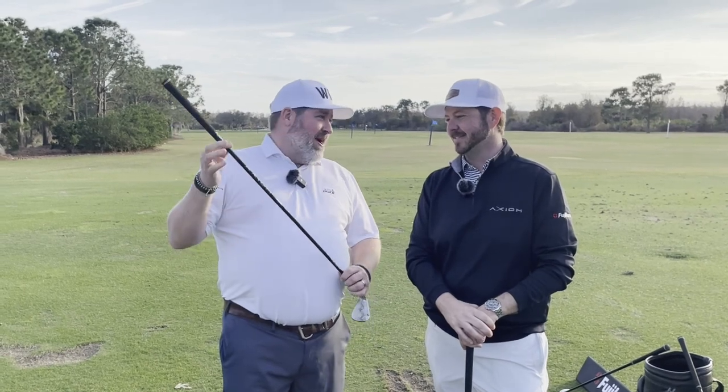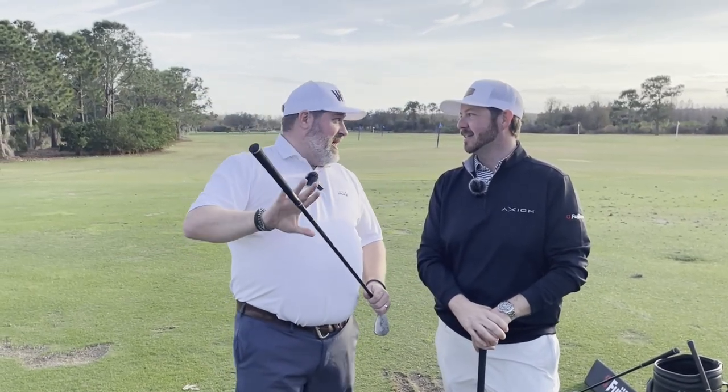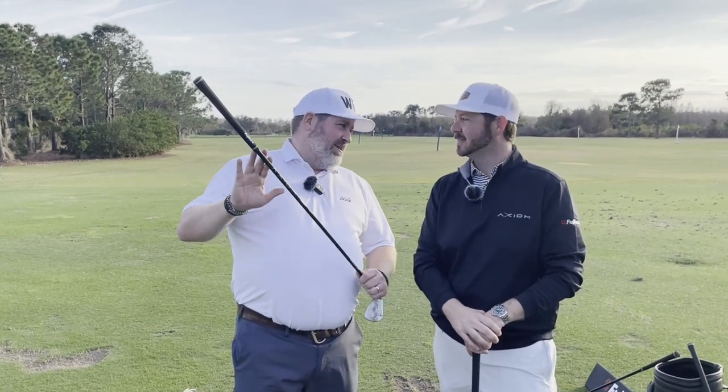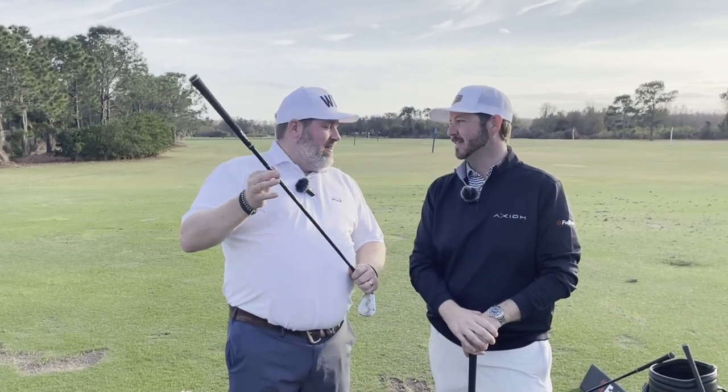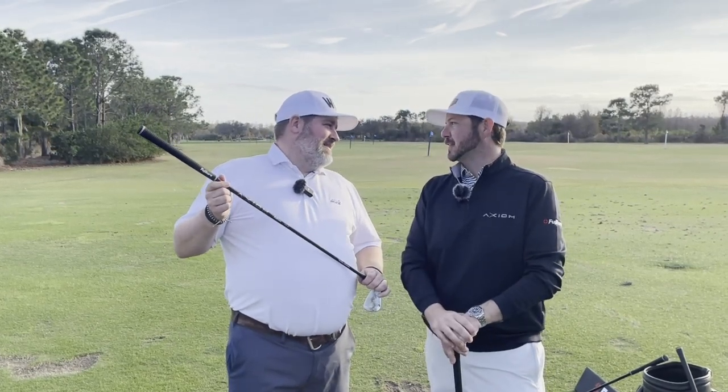I've been hitting a few of these brand new iron shafts, and I think we're all in for a little surprise — a different name than we expected. Axiom. Brand new brand. So what are we looking at with the brand new Axiom iron shafts? We are talking about the first iron shaft that features VeloCore technology.